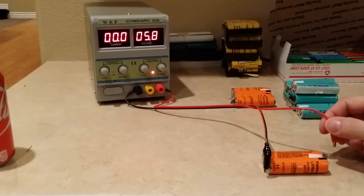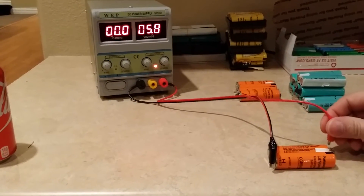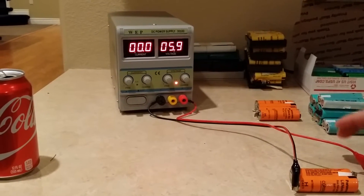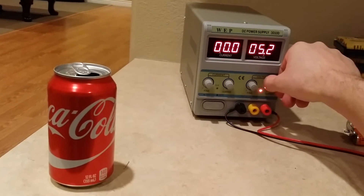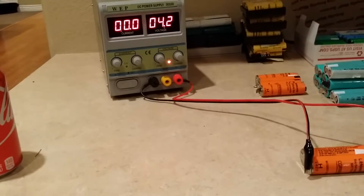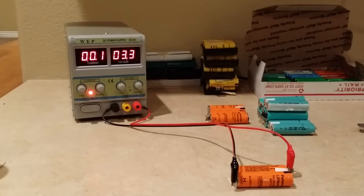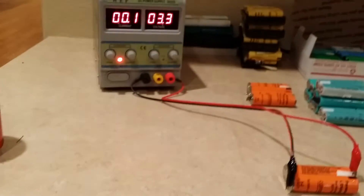And as you can see, I'm at 6 volts without even realizing it. So that's the dangerous part of these power supplies. You want to bring it down. Just do it slow.